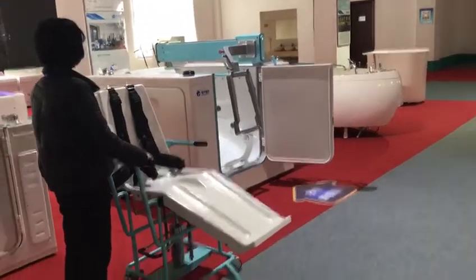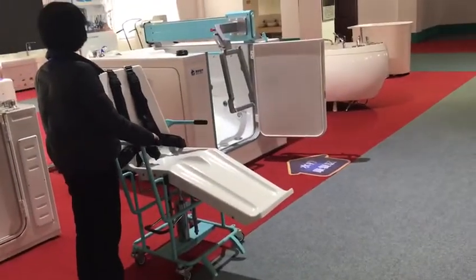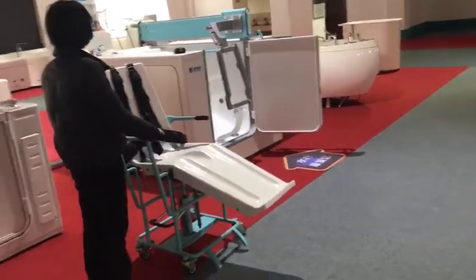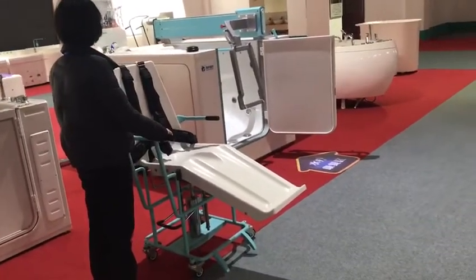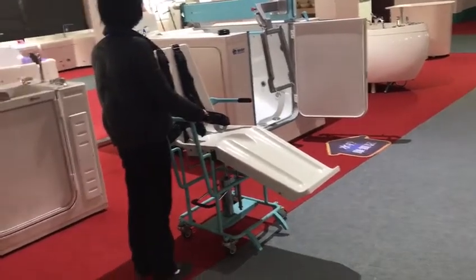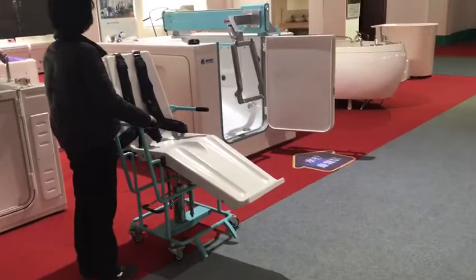This device is special for patients to go for a shower, no matter if the patient is on the bed or not. If the patient can't walk, there is also a trolley to transfer the patient from the bed.